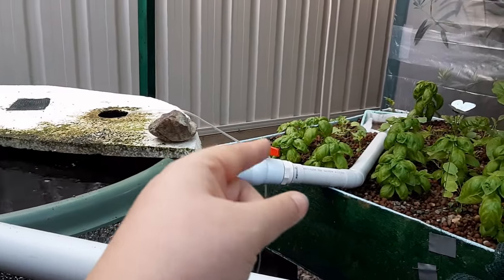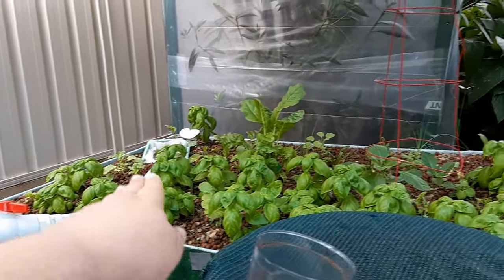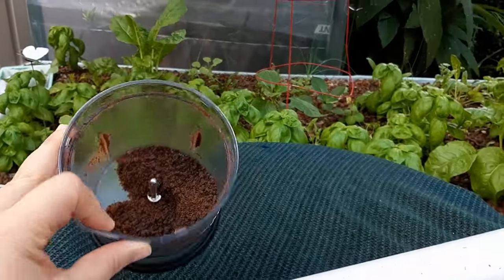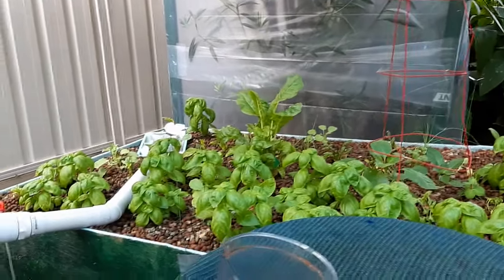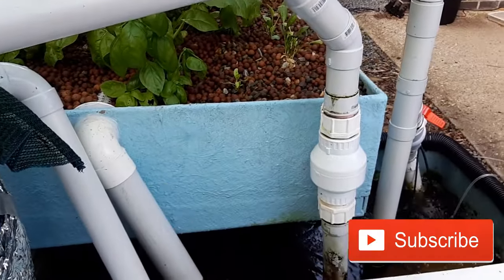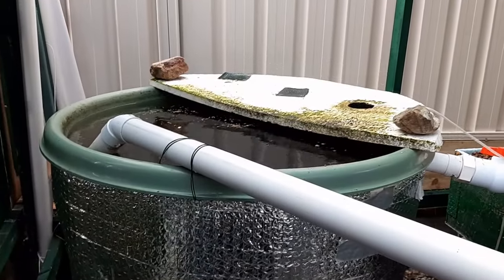The water goes into the grow bed — I've got a little bit of fine matting in the back corner to catch any fine dust from the blended pellets I've been using since I ran out of my normal pellets, so that dust doesn't go into the grow bed. The water comes down through and out the outlet into the sump, which catches everything and pumps the water back into the fish tank.